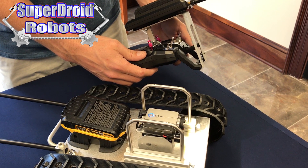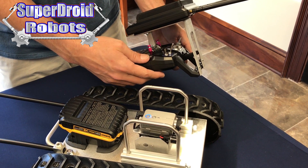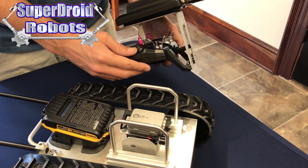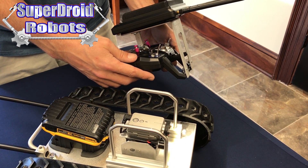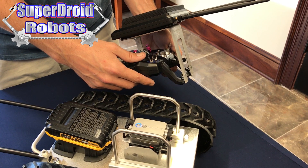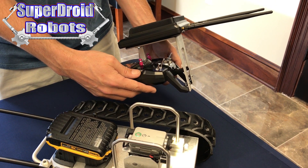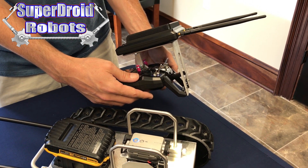Just to recap the remote control function of the camera: a single flip will start and stop recording when in recording mode; a double flip will take a screenshot while in recording mode; once we stop our recording, a double flip will switch us to photo mode; and of course a double flip will switch us back into video mode.